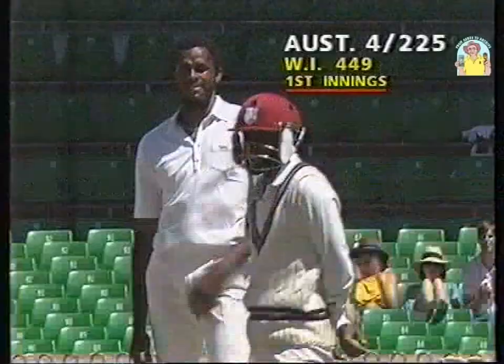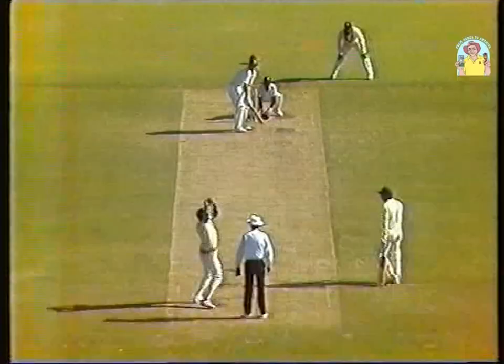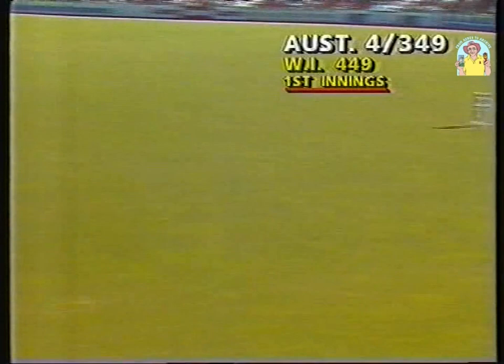That's the hook that goes in the air. Bill Lawry has talked about that a few times — the one that goes finer. Well struck. Beautifully played. And that's a most popular century for Graham Wood.